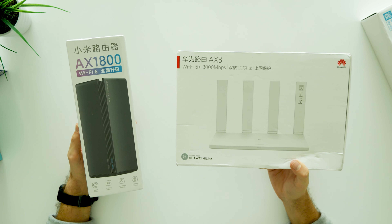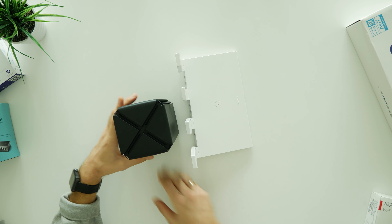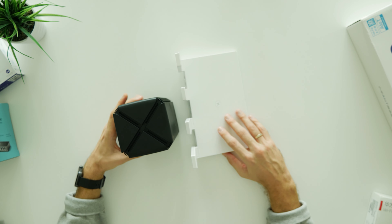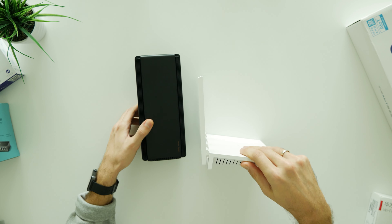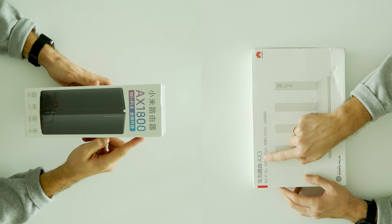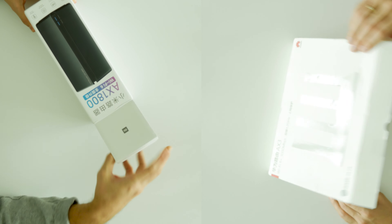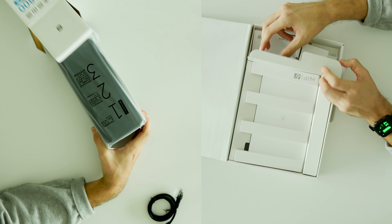Hey, what is up guys? Nellis here from Nuxtech and today I'll be comparing one of the best budget Wi-Fi 6 routers of 2020. To be more specific, I'll be testing the speed and range of Xiaomi AX1800 and Huawei AX3. Both of these models currently can be found just under $60 and I'll leave all the links and discount codes in the description area down below.